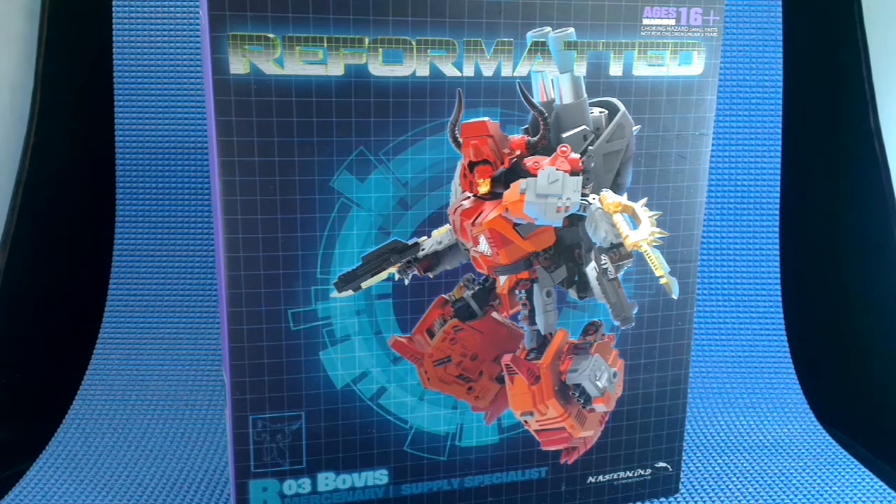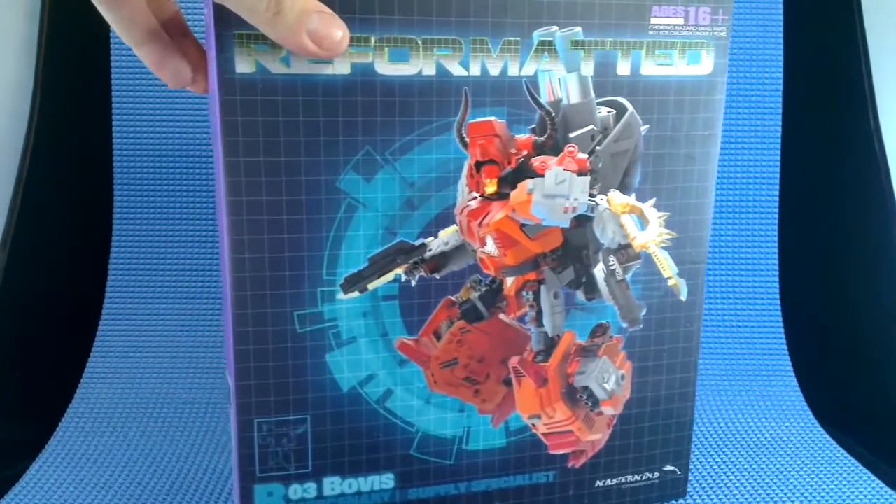Hi, this is Adean. Today I'm having a look at Mastermind Creations R03 Bovis, which is the second widely available figure from the reformatted line. The first two figures carried the same designation, R01 — they were kind of variants. There was Terminus Hexatron and the Supernova version. So what happened to R02 I'm not entirely sure. I'm guessing it was the upcoming Divebomb from Feral Rex, but something along the way caused them to go a little bit out of sequence.